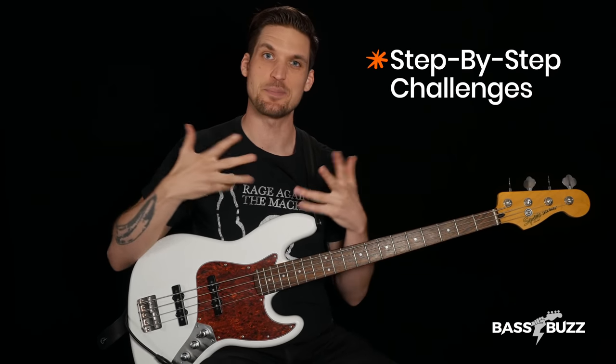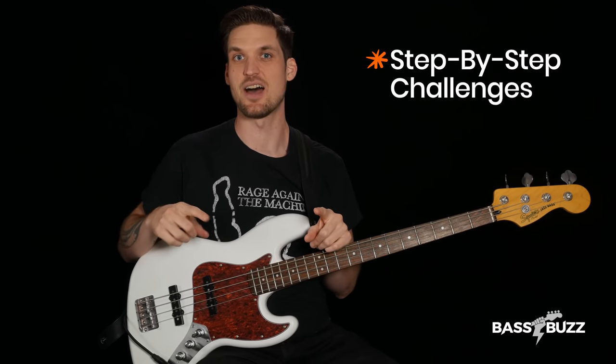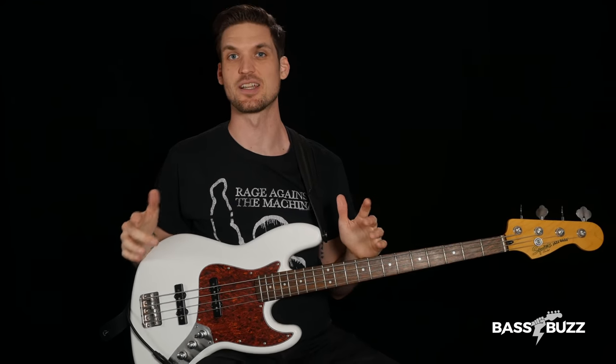I broke the Hysteria bass riff into mini step-by-step challenges. If you can nail each challenge, then by the end of this video I'll show you how to glue them all together so that you're legit playing the whole riff. These challenges will improve your overall playing and teach you how to deconstruct any bass line for easier learning. So what challenge can you make it to? Let's find out.